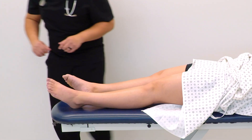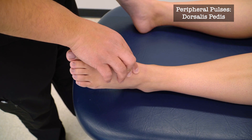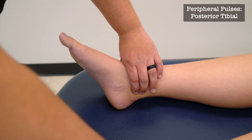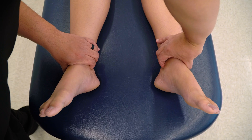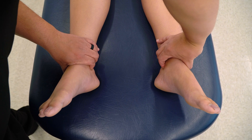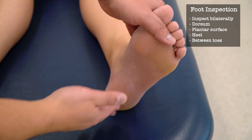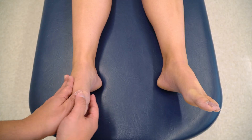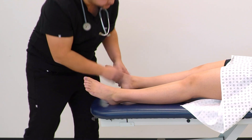Okay, I'm just going to be checking your feet now, starting with your pulses. Good. Okay, just going to check between your toes.